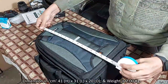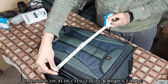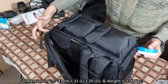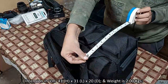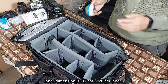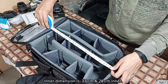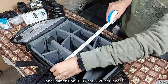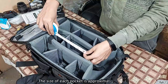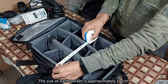The dimension of this bag: height is 41 cm, length is 31 cm, depth is 20 cm, and weight is 2 kg. The inner dimension of the bag is 37 cm by 28 cm. The size of each pocket of this bag is approximately 10 cm.